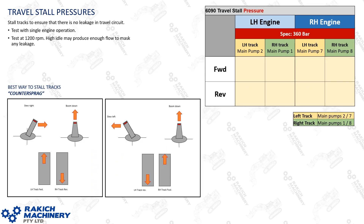The next step is checking travel stall pressures to test your primaries and secondaries. It's very hard to stall your tracks, but an effective method is what I call counter-spragging: put your bucket on the ground out in front, slew the superstructure to the right, then try to screw your undercarriage right as well — the machine should eventually stall. I like to test at around 1200 rpm because at high idle you're making so much flow you might mask leakage. At 1200 rpm, if a secondary is leaking, you have a better chance of seeing slightly low pressures.